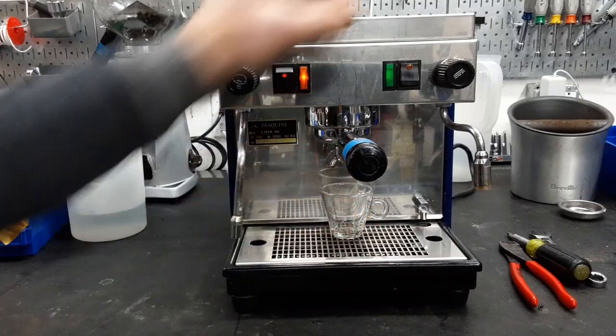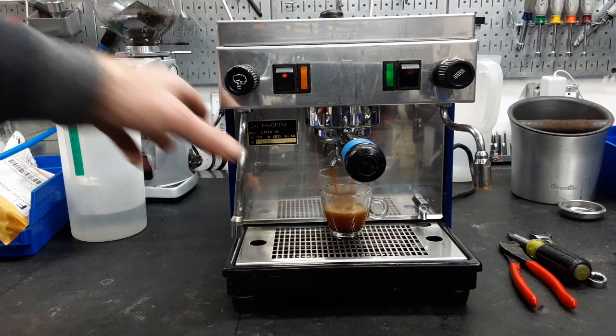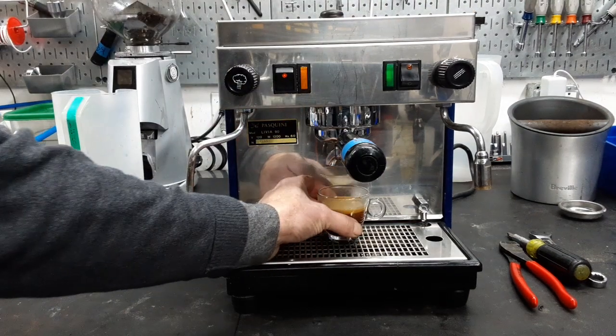We're going to do a little test shot here and let's see what happens. There we go. Nice crema, it's a nice fresh coffee. It may have been a little tight, it did take a little time, but it still looks great. Let's bring that over and take a quick peek.